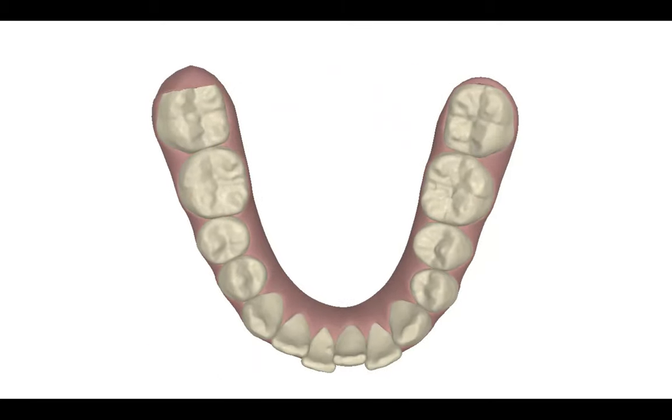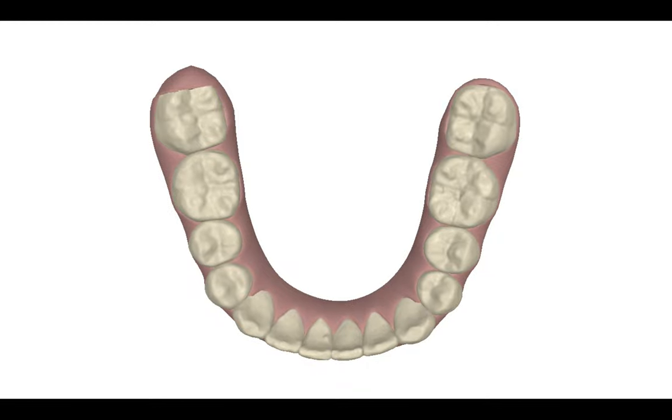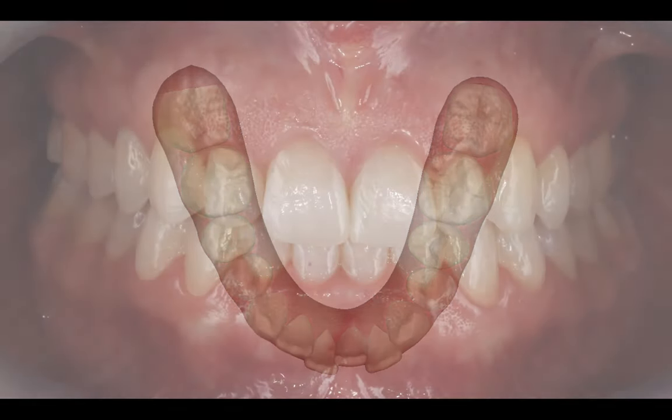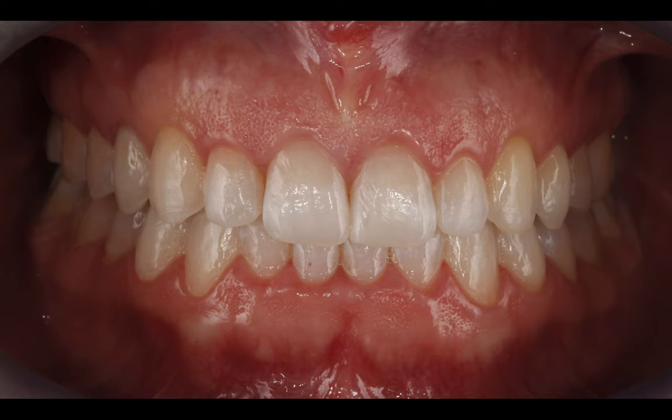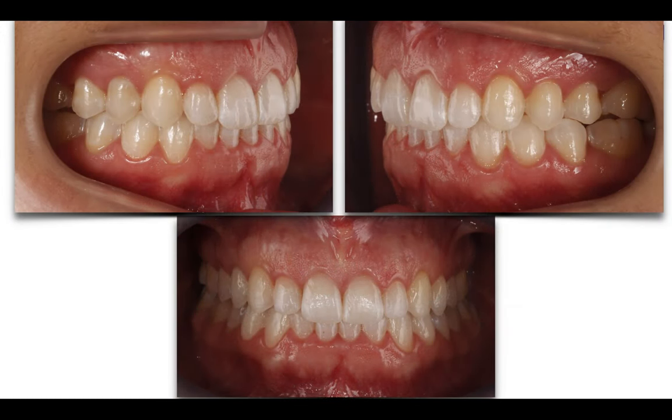In the lower arch, I do some expansion and uprighting of the buccal segments. With this space, I can reduce the torque of the uppers. Doing that, I can get this beautiful result where I center the midline, solve the deep bite, and achieve perfect Class 1 in both sides.